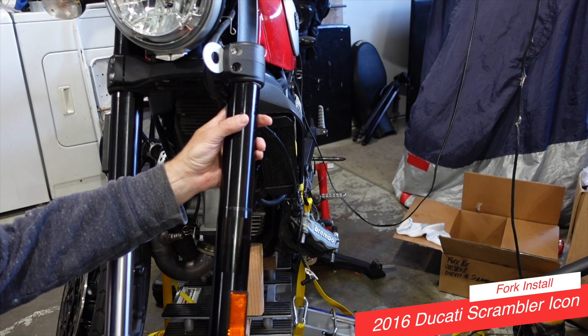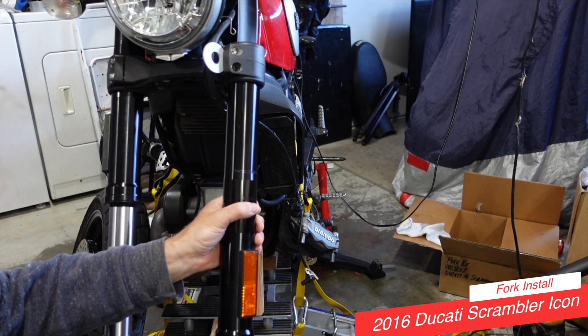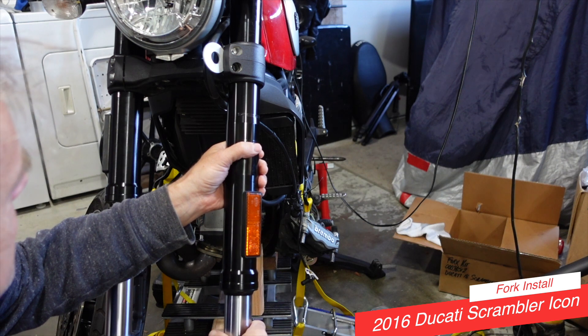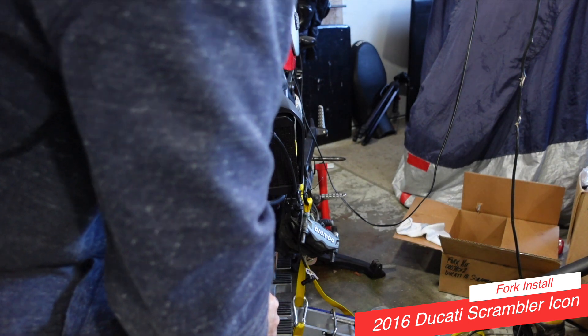Let's look carefully — insert and slide up, doing your absolute best not to scratch anything, which is not easy to be honest.